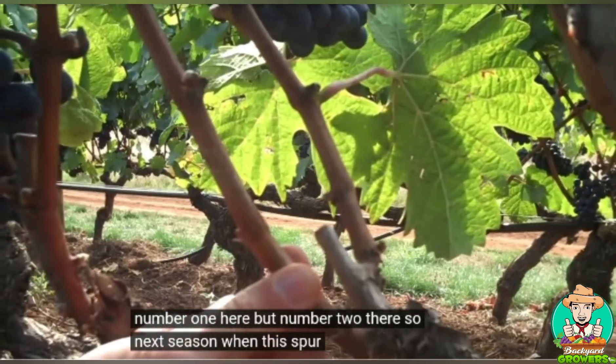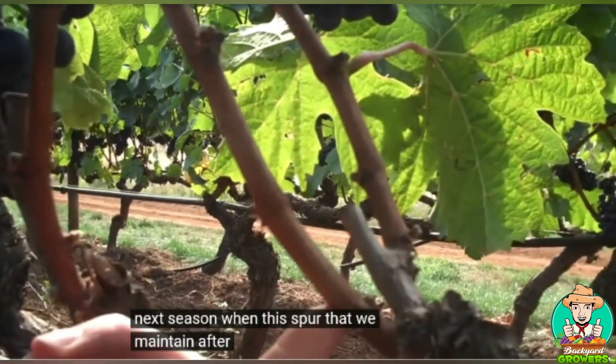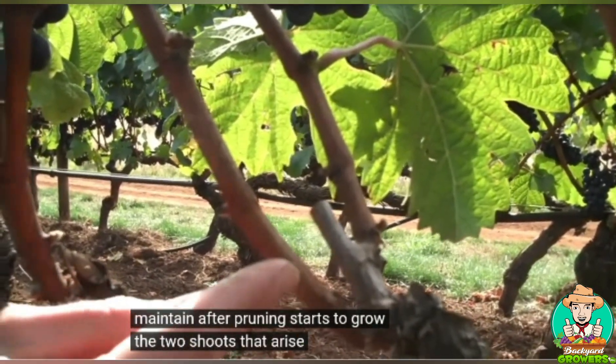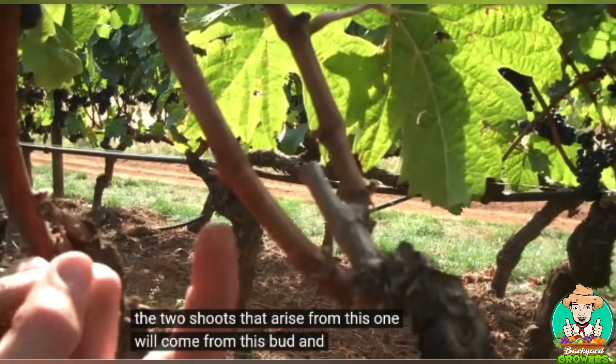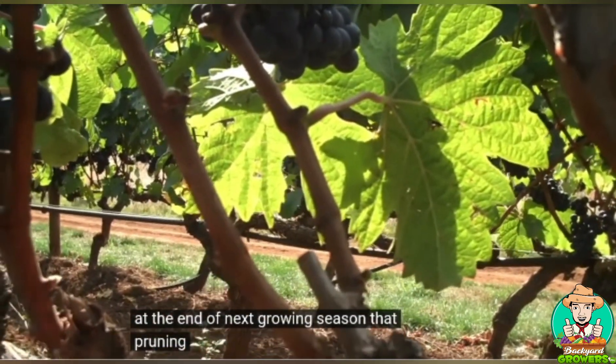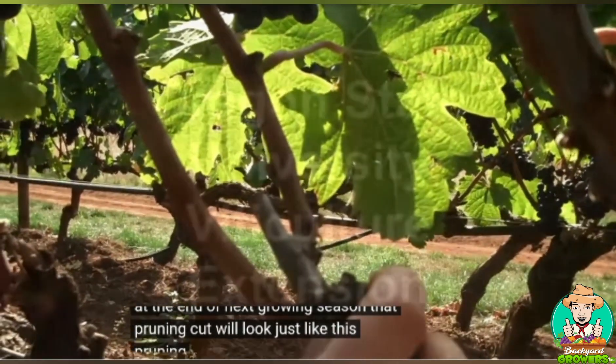Next season, when this maintained spur starts to grow, the two shoots will arise from bud one and bud two. At the end of next growing season, that pruning cut will look just like this pruning cut.